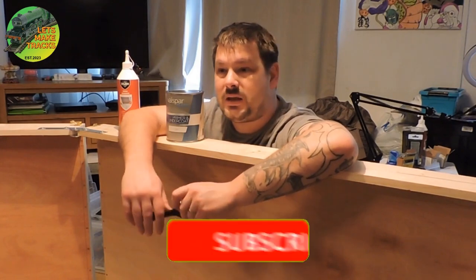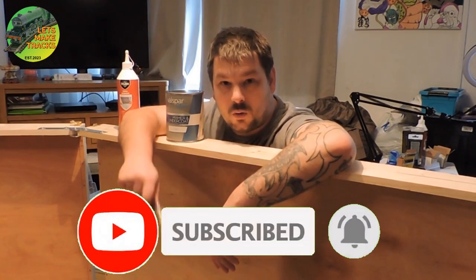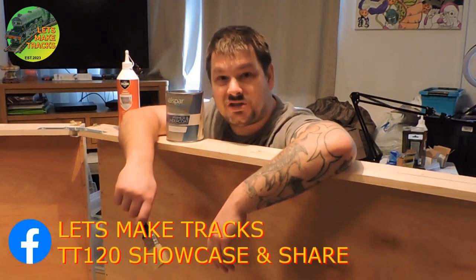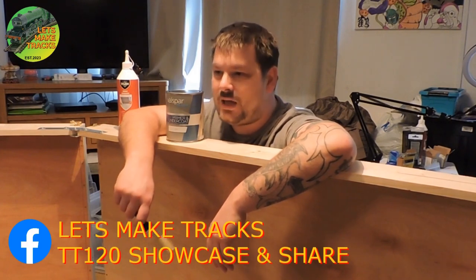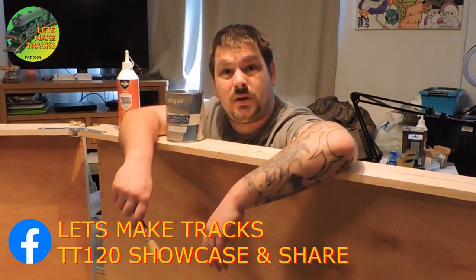Thank you for watching and I'll see you again next time. Don't forget to like and subscribe — it helps the channel quite a lot. Follow me on Facebook and join the Facebook group TT120 Showcase and Share.